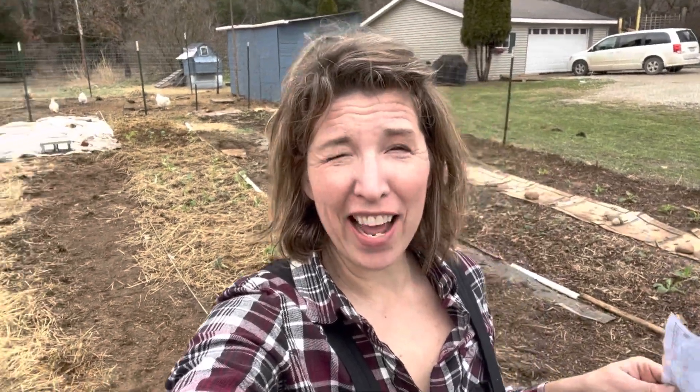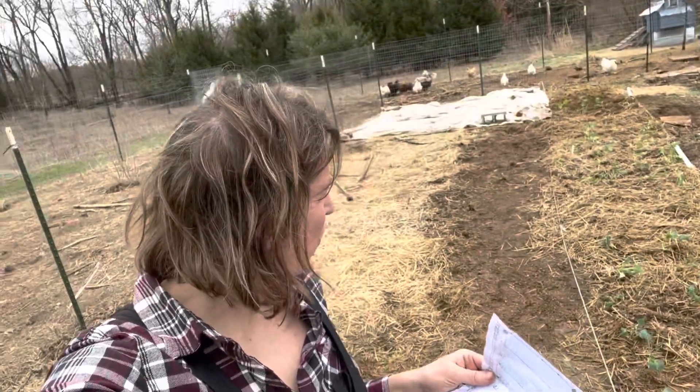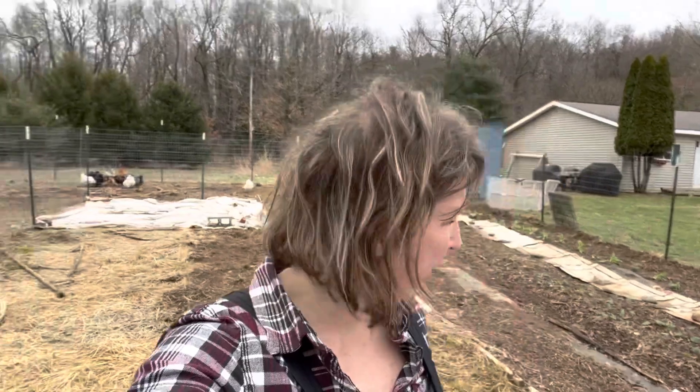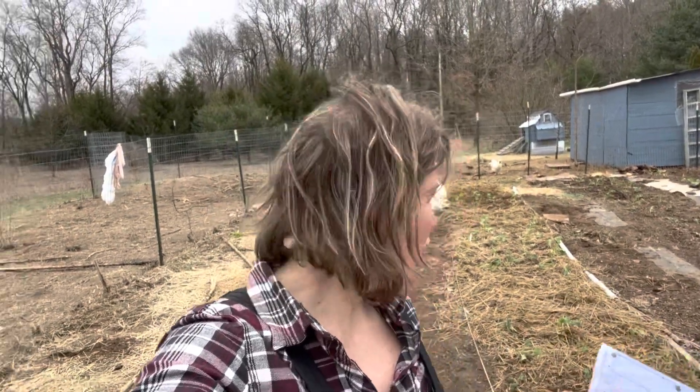We've successfully gotten all the broccoli in the garden. The broccoli wasn't looking as sprightly as the cabbage and cauliflower did yesterday — I think that's partly because they got rained on while sitting out on the porch. That made them a little weaker, but I feel like they're going to be fine now that they're in the ground. We've got good stuff surrounding them and the straw supporting them, so hopefully they'll pull through.